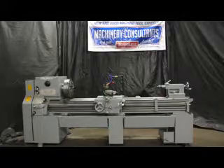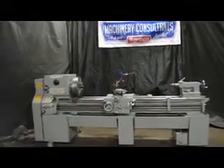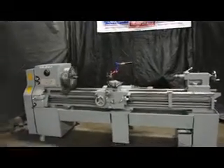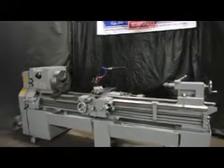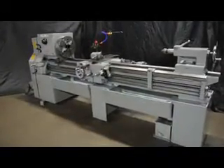First and foremost, this machine came to us from long-term standby storage. The ways are great and it runs absolutely excellent. The machine is currently wired at 220 volts, and we're running at 80 RPM.